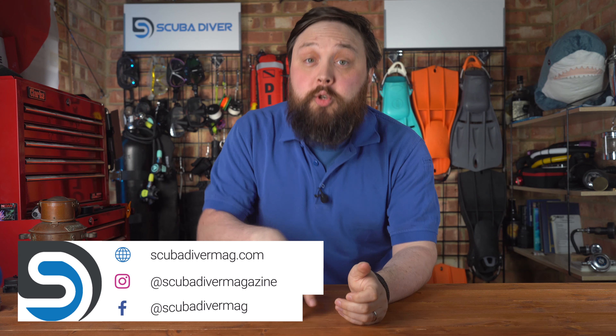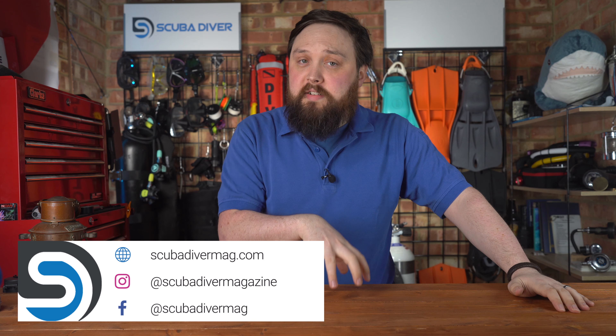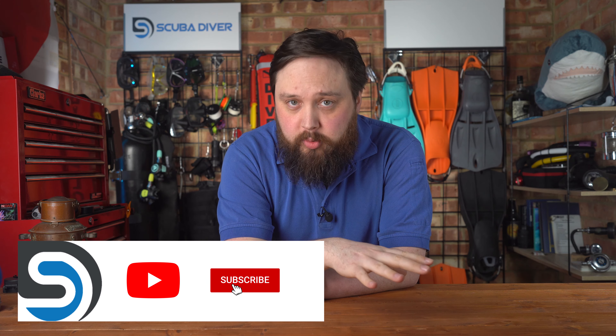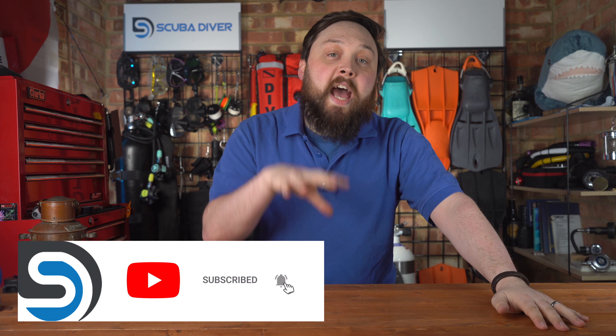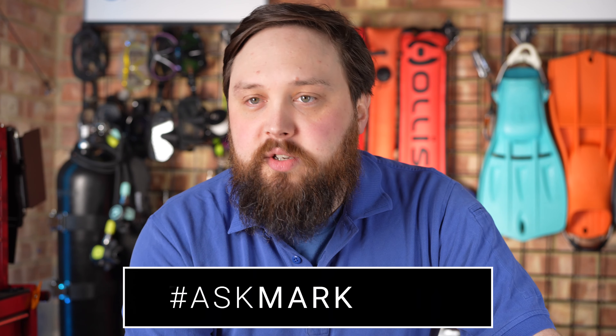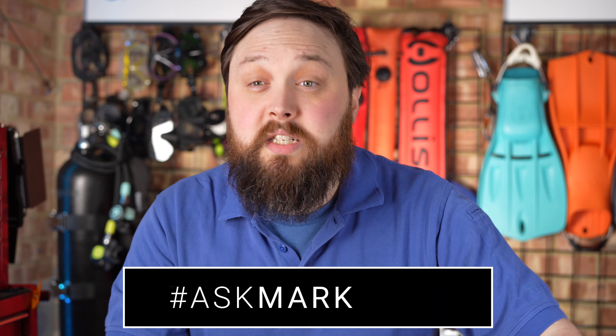Hi everybody, welcome to Ask Mark, our scuba diving Q&A, where I'm Mark, a former scuba diving instructor, doing my very darndest to answer your scuba diving questions. If you have any scuba diving questions of your own, pop them down in the comment section underneath this video. If you use the Ask Mark hashtag in said comment, you get yourself and your question featured in an upcoming video, but I do type out an answer in the comment section in the meantime so you don't have to wait for the video.